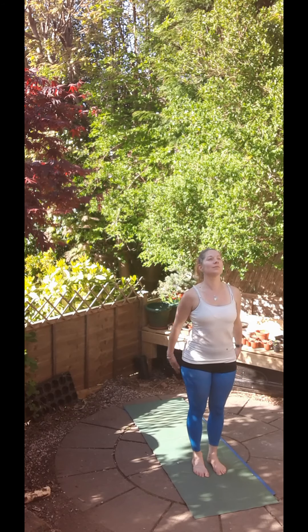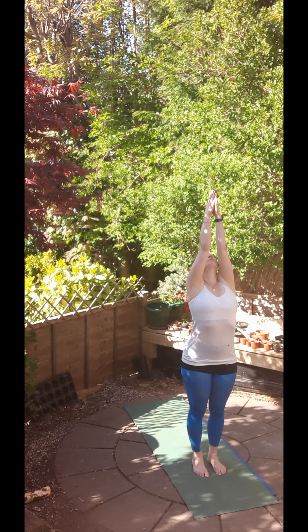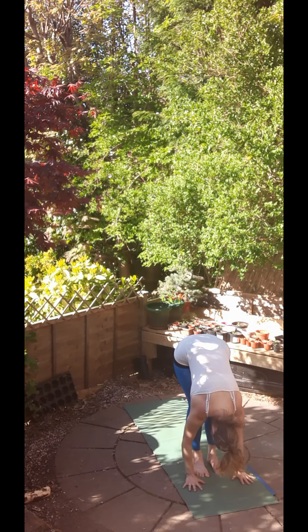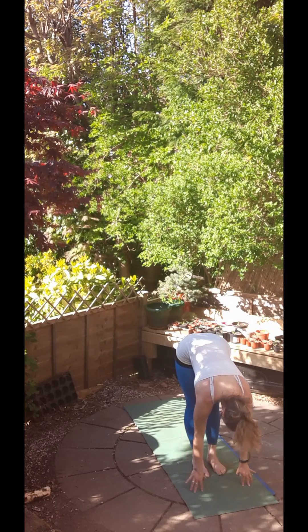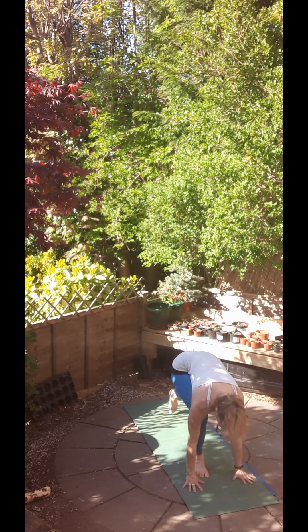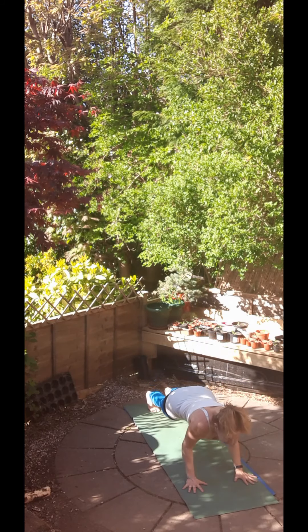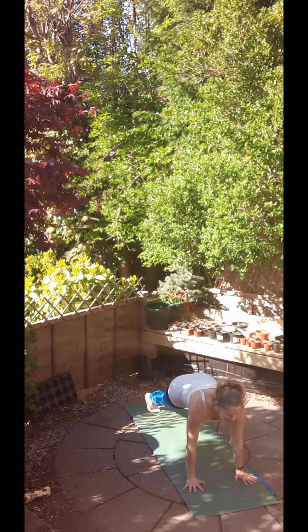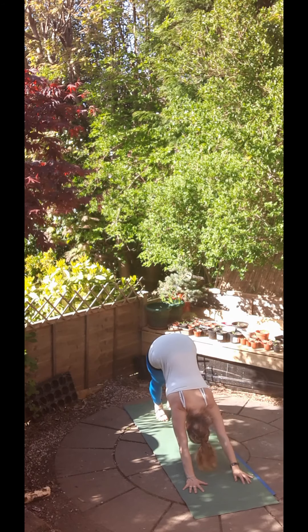Coming to the top of the mat, standing tall. Let's inhale, raise the hands and exhale, bow forwards. Inhale, come halfway up with a long flat back and then exhale to Chaturanga Dandasana. With the inhale, come to your upward facing dog, shining your heart forwards and then exhale to downward facing dog.